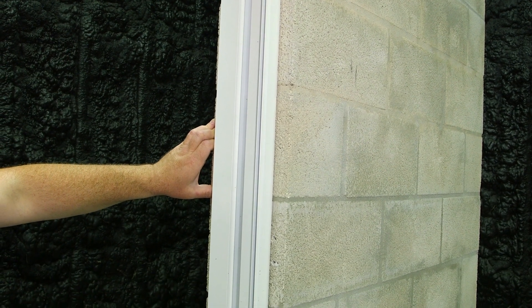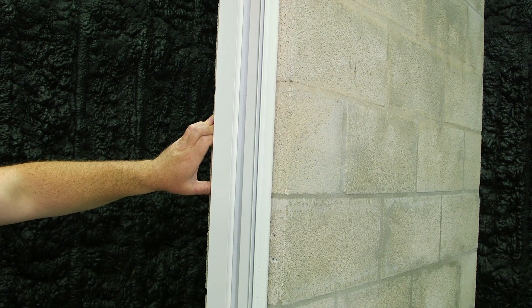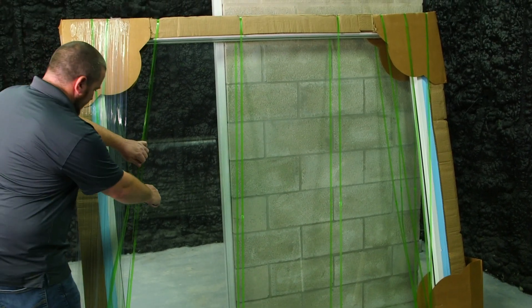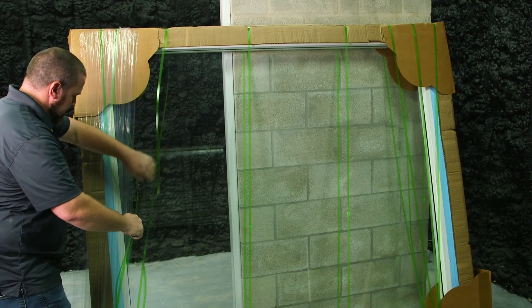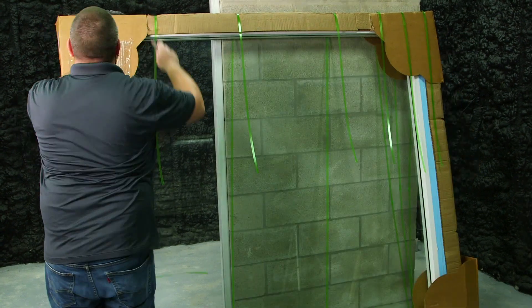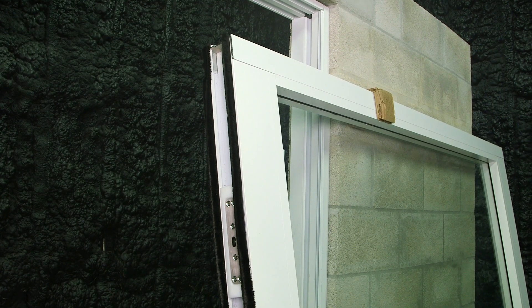I'm going to unpackage the pivot slab and set the pivot slab into the frame. Now it's time to unpackage the pivot panel. We've now unpackaged our pivot door panel.